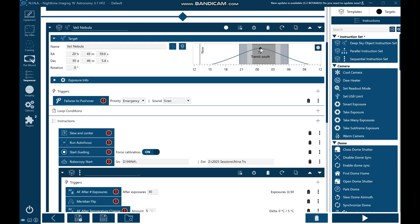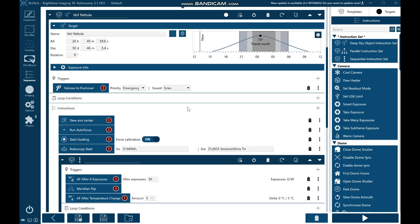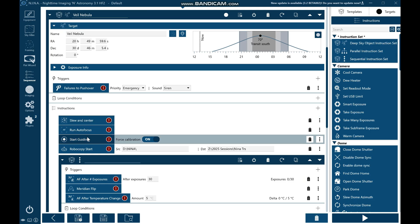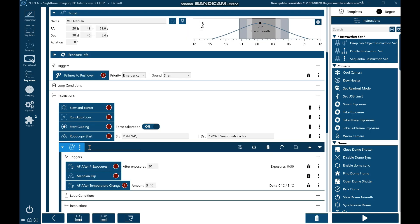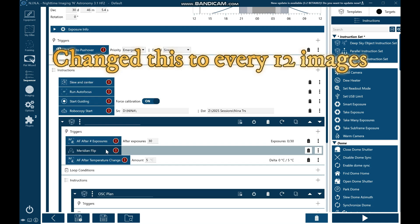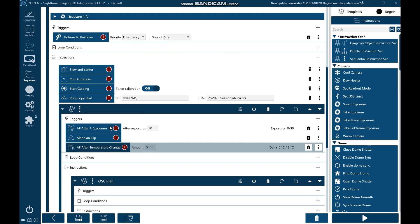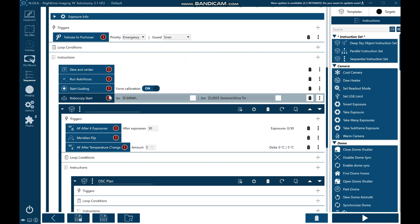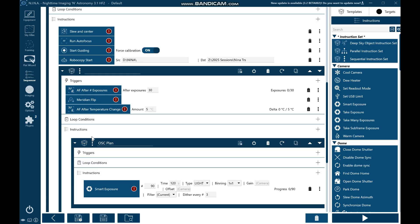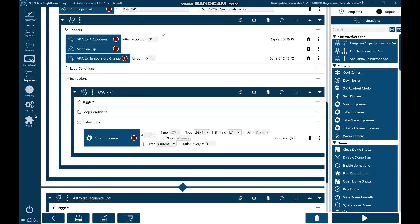I'll get it to do a slew and center, run an auto focus, then start the guiding. That copies over the files from the laptop into my cloud, so I've got them in two places. Then after 30 exposures it will run another auto focus, and obviously the Meridian Flip. All these warnings are because I've got no equipment attached at the moment — just take no notice of that. I also get it to run an auto focus if the temperature changes significantly, though because I do one every 30 exposures, I find the focus holds fine anyway.